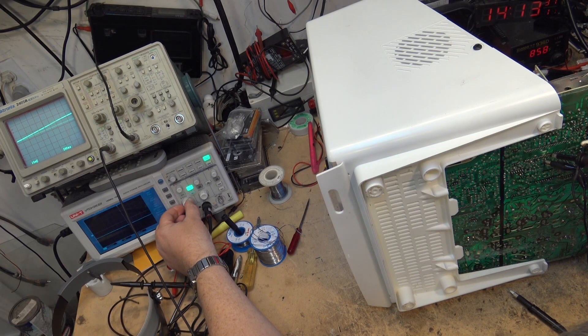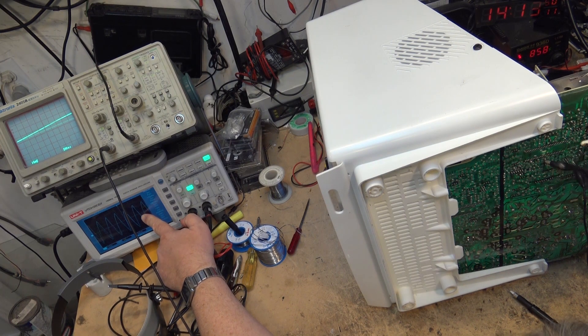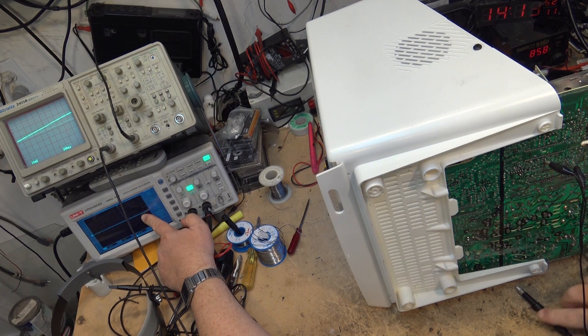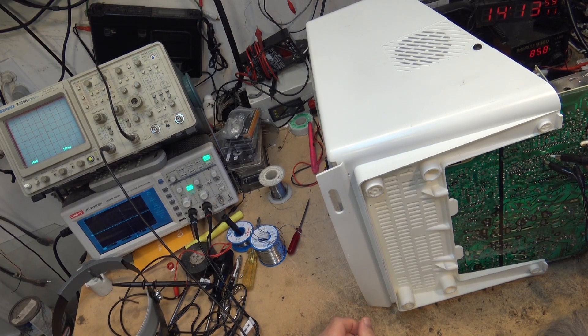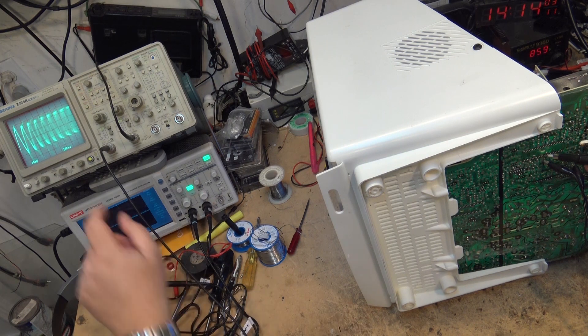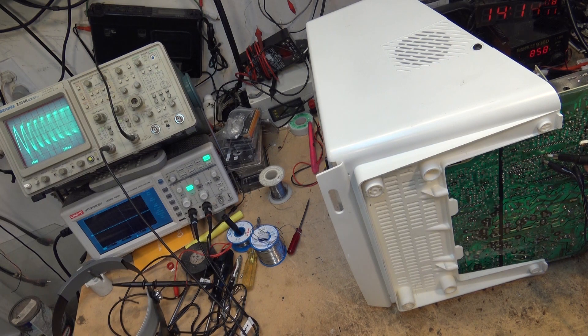Pin 39 - right there. As you can see, it's not even a megahertz and it's distorted. That should be a nice, clean 3.58 signal. And if I go back and look at it on the analog scope, I can see that noise - it's just jumping all over the place. This is where the analog scope will come in handy.